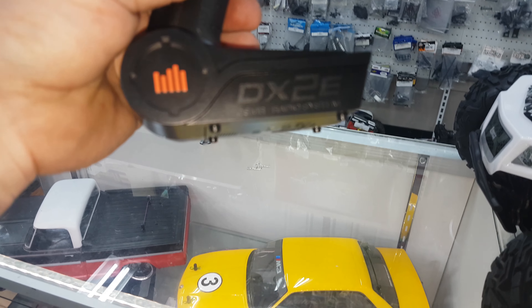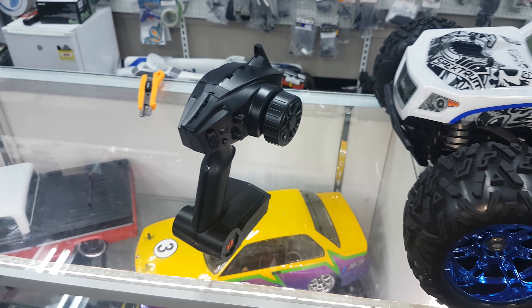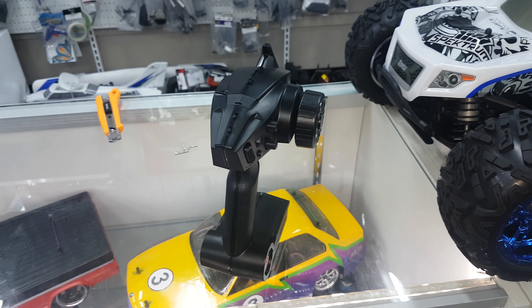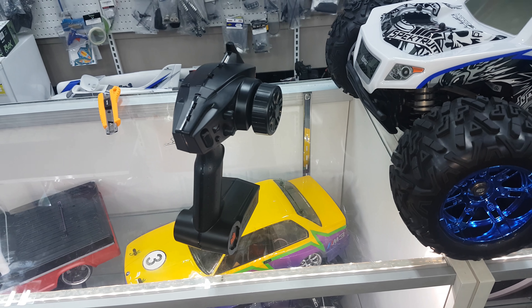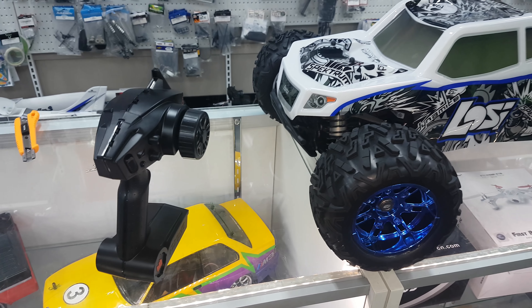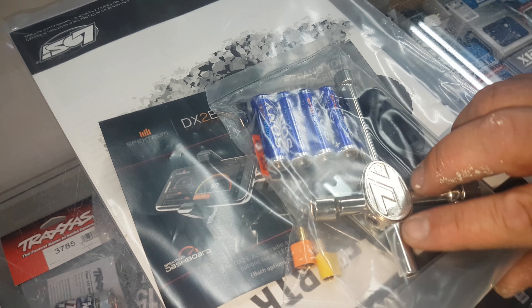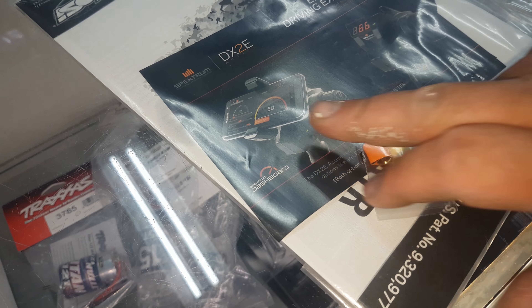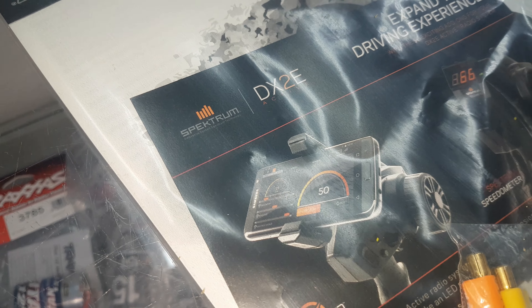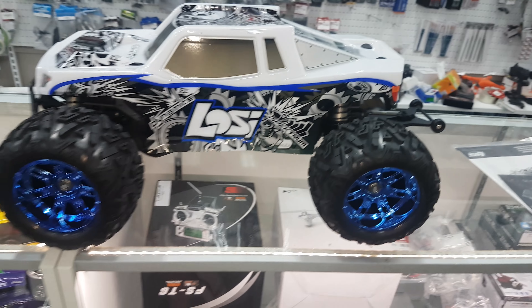So what comes with the truck? We get a DX2E radio. You've got the optional dashboard mount where you can put your phone and get telemetry through it — there's a speedo and a rev meter. That's all optional and standard stuff: batteries for your radio, manuals. There's the phone mount if you can see it there.